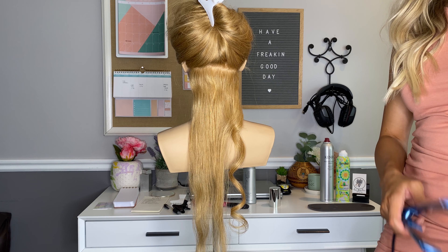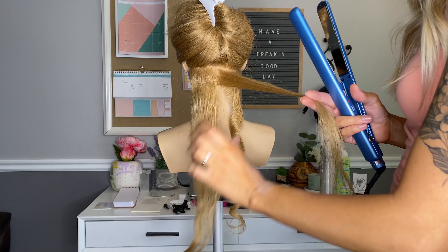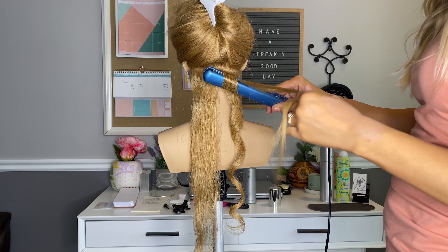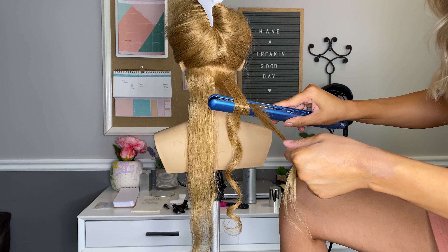Did that make any sense at all? Do you understand the analogy of a ribbon being curled? You didn't have to curl the scissors around the ribbon forever — you just flip the hair one rotation and you pull it down.